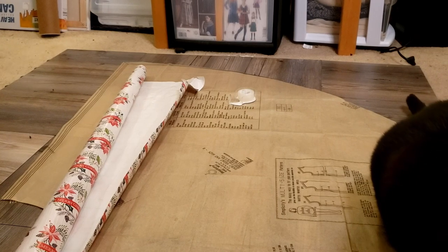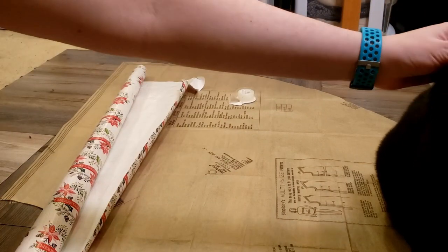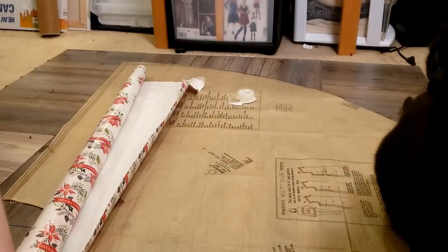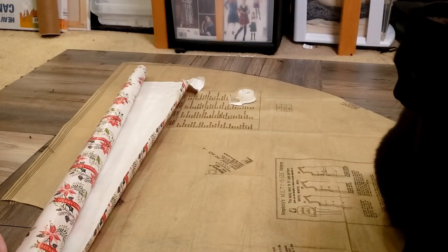Oh yes, I have a helper now. Lovely. My favorite. Buddy, come on. Gnar. Yeah, I know you're cute. It's so obvious that you're cute. You don't have to tell us that you're cute.